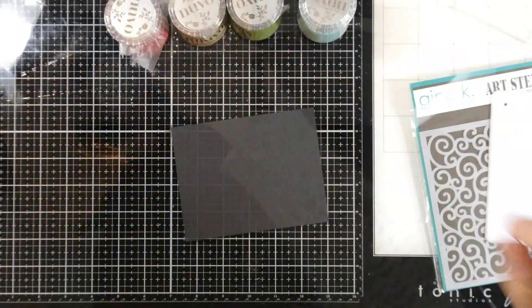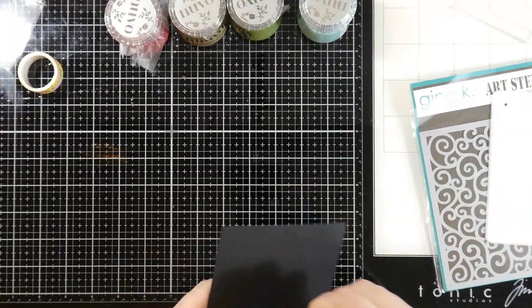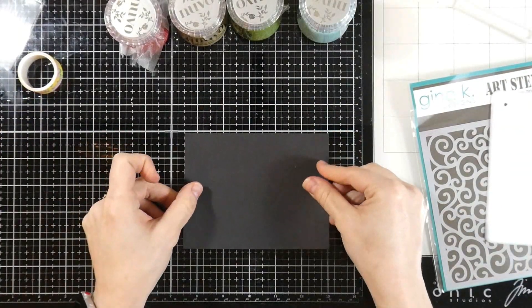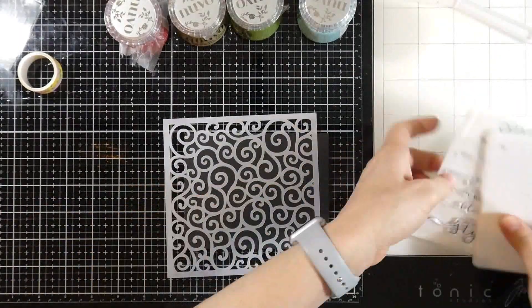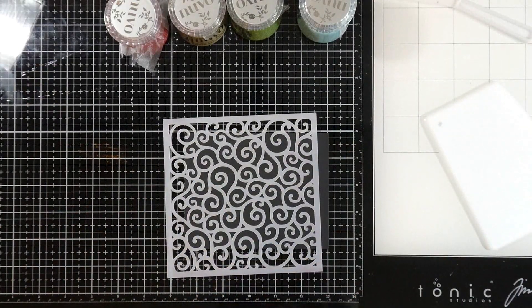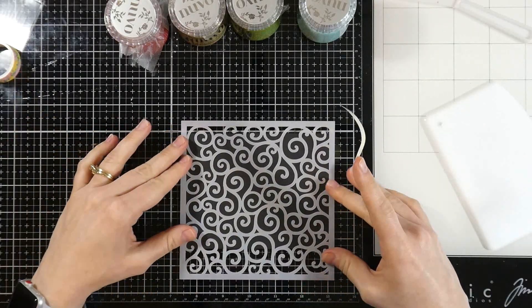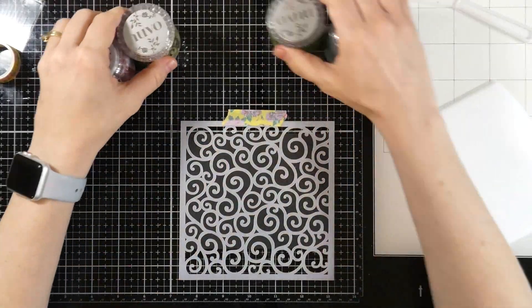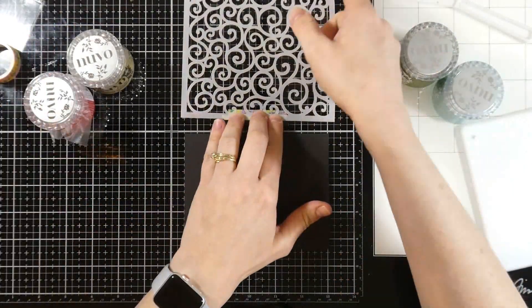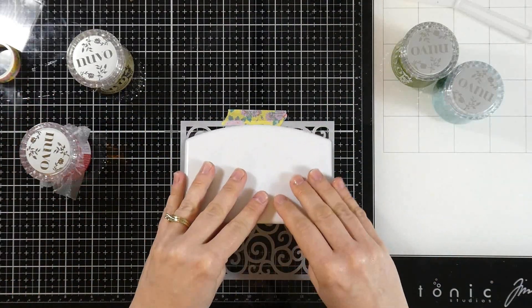Especially when you're using these Glacier Pastes, you want things to be even. I've got some black cardstock cut down to about four and a quarter by five and a half inches, so it's the whole front of an A2 size card. I'm going to tack that down to my glass mat using some washi tape — any low tack tape will do. Then I'm going to tape my stencil right over the top of that like a hinge, so I can do more than one card front.